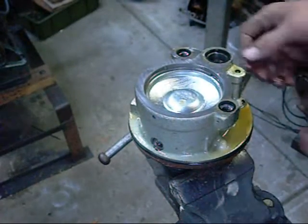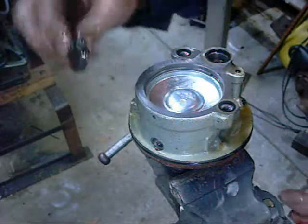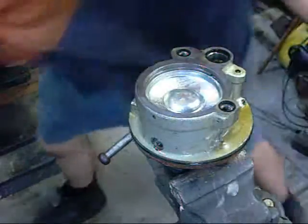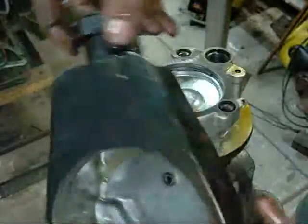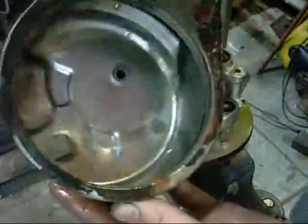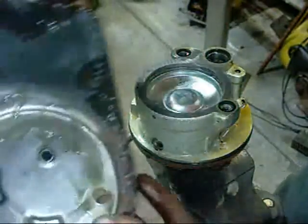It's going everywhere. There's a magnet floating around inside for picking up metallic filings. Nothing really inside the housing — that's just your tank.